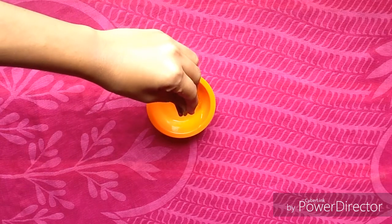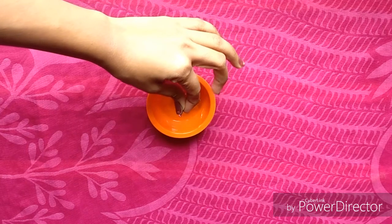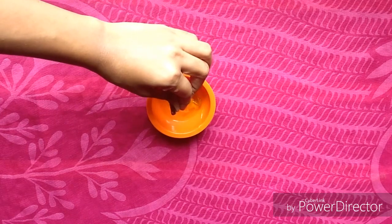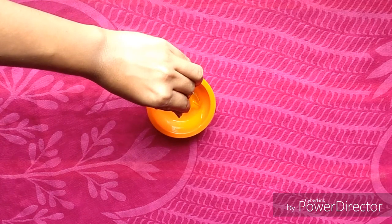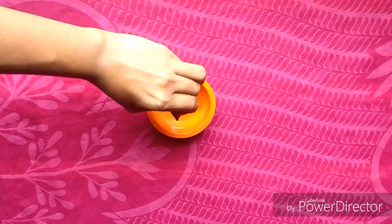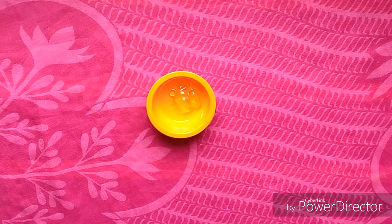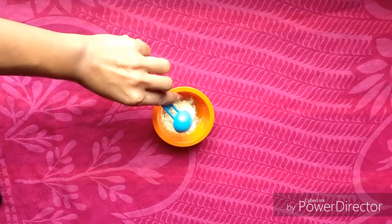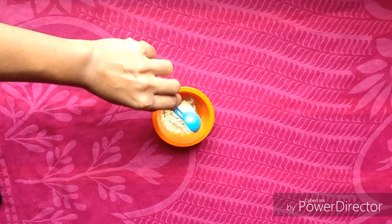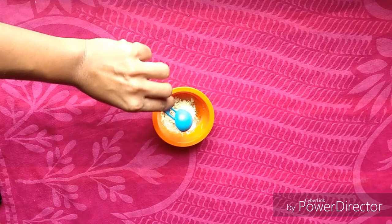I am going to use it for 10 days. I am going to store it in the fridge. I am going to add 1 tbsp of orange peel powder. This is the orange peel powder.